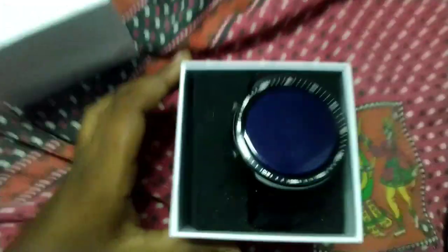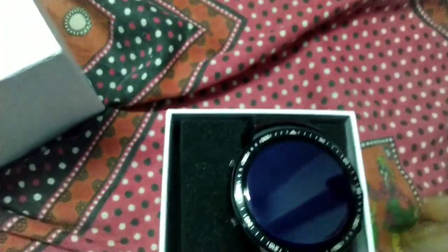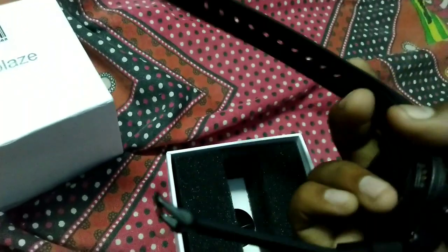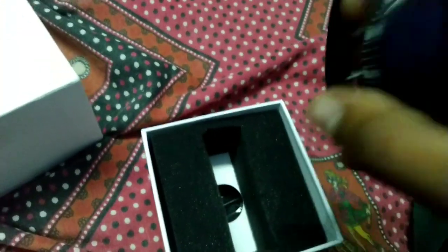This is the smartwatch. The belt quality is good — this is the smartwatch.